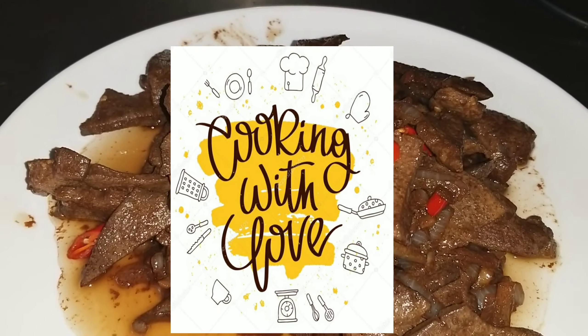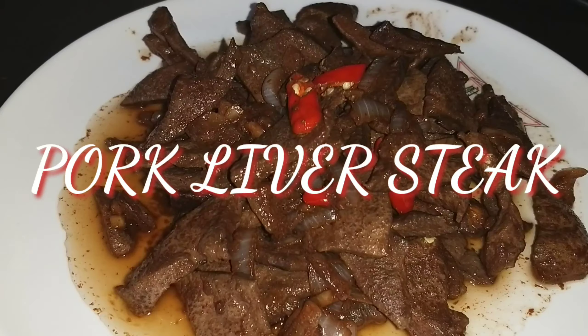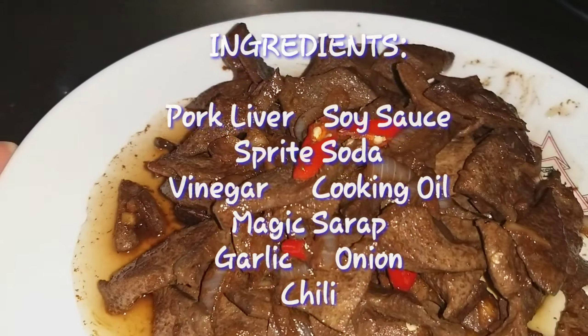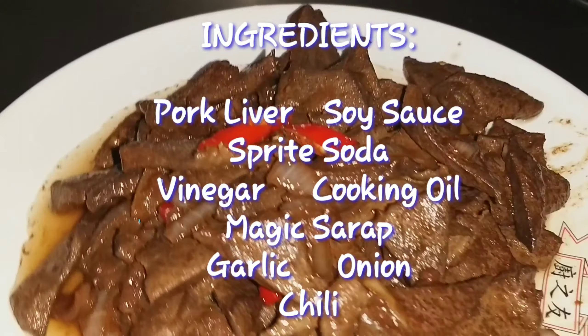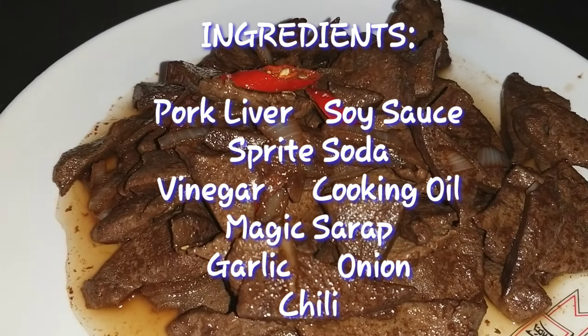Hi guys, welcome to Cooking with Love. Our vlog for today is pork liver steak. Ingredients are pork liver, soy sauce, fried soda, vinegar, oil, mati syrup, garlic, onions, and chili.